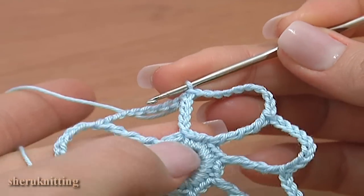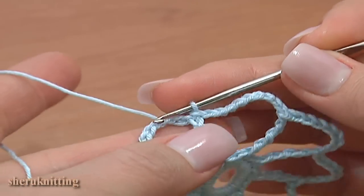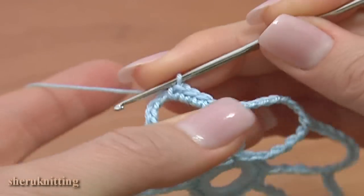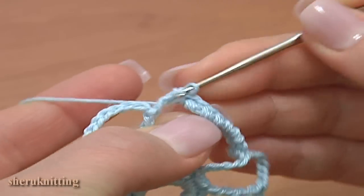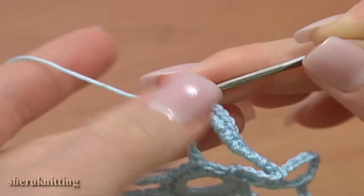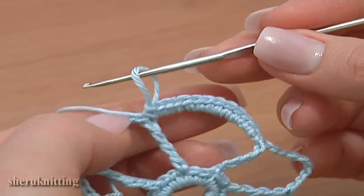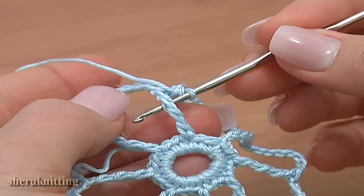The second round is ready. Begin round 3: work into the first chain space and single crochet 13 into it — 1, 2, 3, 4, 5, 6, 7, 8, 9, 10, 11, 12, 13. Here are 13 single stitches made into the first chain space. Continue making stitches around the first double treble post — turn the work a little so you can easily make stitches around the post and single crochet 8 times.